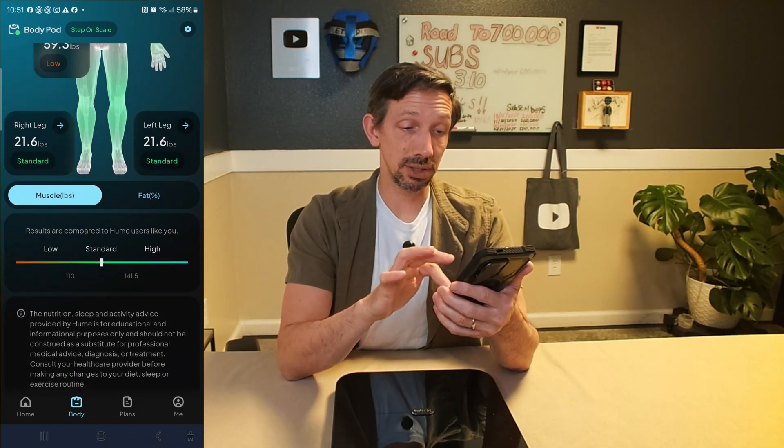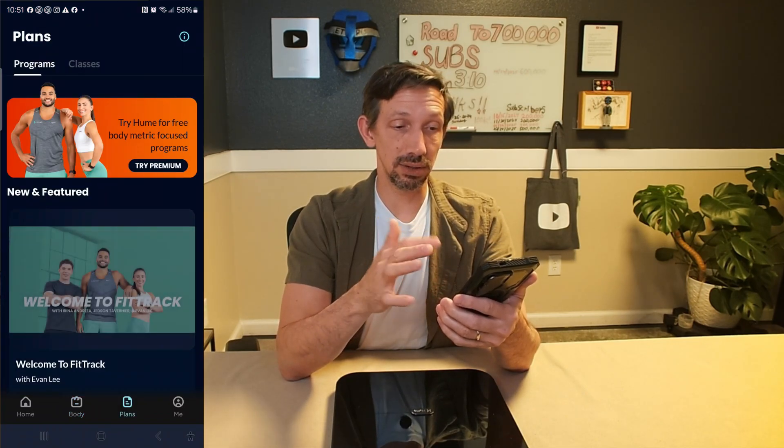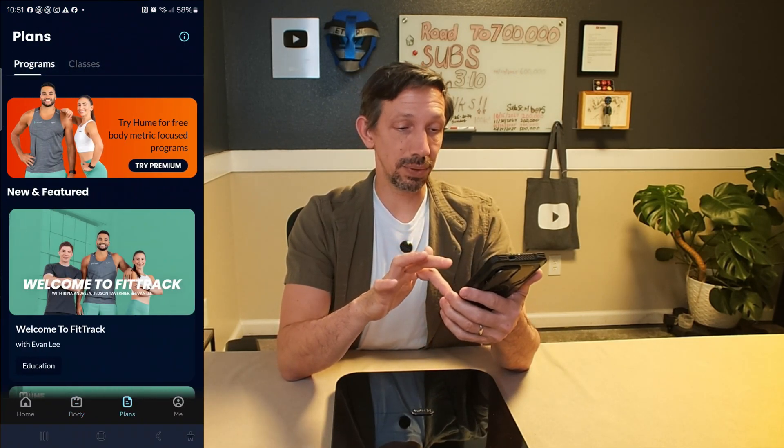We're checking out the Hume app here, and it has a feature I really like — it basically shows your body breakdown. It shows body age, metabolic age. You put in your info beforehand and it gives you a bunch of different metrics. Here we're looking at fat percentage on my body, and then we can switch to muscle percentage. I like how it gives you a standard range showing where you're at — low, normal, or high — and areas you might need to work on. You can customize a workout based on this, with classes and plans on there.